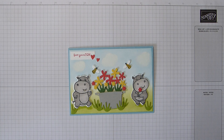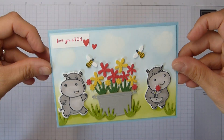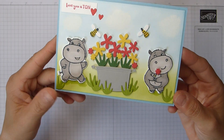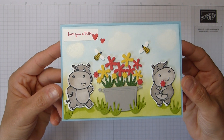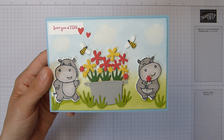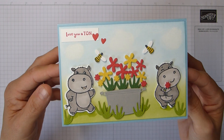Hi everybody, it's Sally from Sally Stampers. Thank you for joining me today. Today I'm bringing you my Love You A Tonne Hippist Hippo card. I don't usually do cards on my tutorials but I quite like this one, and I wanted to really show you the dies that you can get during celebration to go with the hippos, because there's loads of them and they're wonderful and I love them.